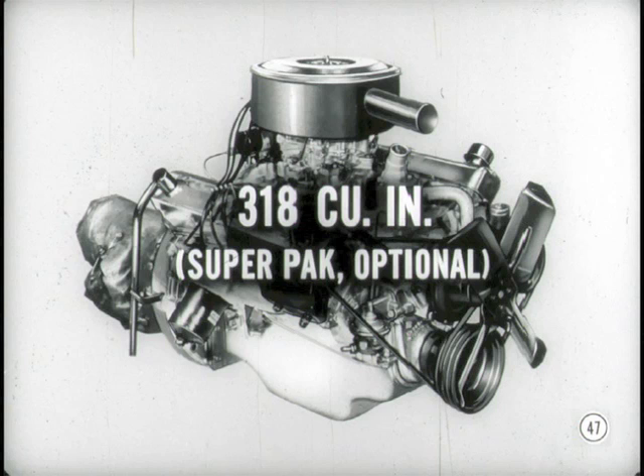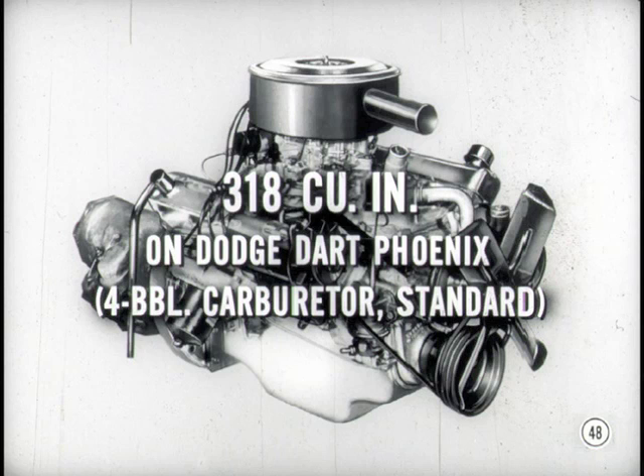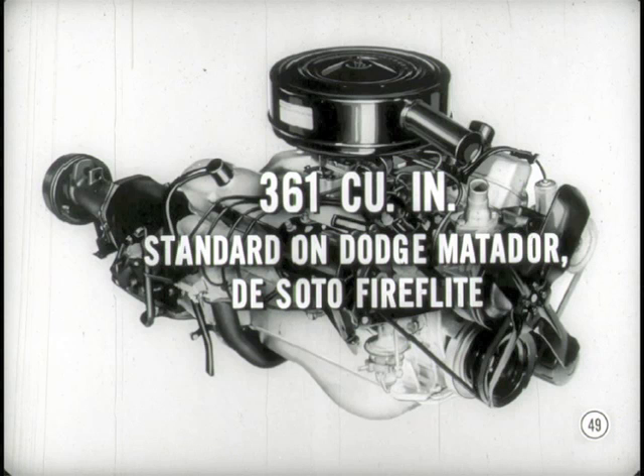The Super Pack comes with a four-barrel carburetor and a dual exhaust system, but still with a 9-to-1 compression ratio so it will perform on standard fuel. That same engine, when used as standard equipment on the Dodge Dart Phoenix model, uses a four-barrel carburetor. The 361 cubic inch engine is still used — you'll find it as standard equipment on the Dodge Matador and the DeSoto Fireflight models, and it's available as an option in place of the 318 engine in many cases.